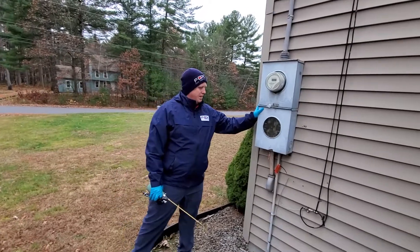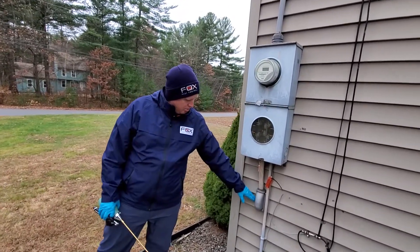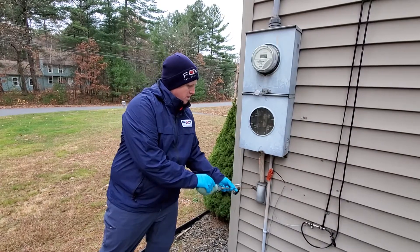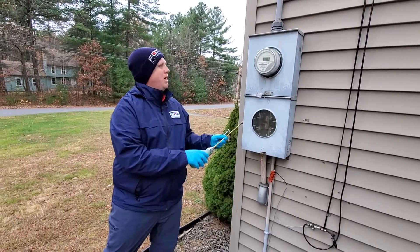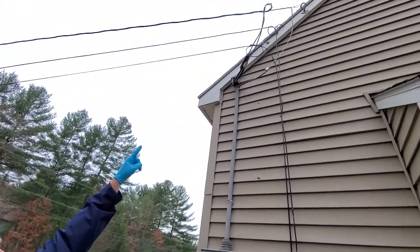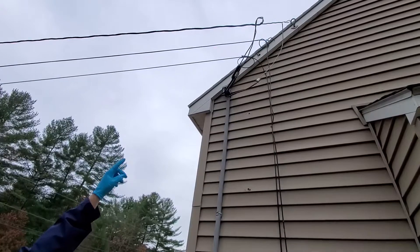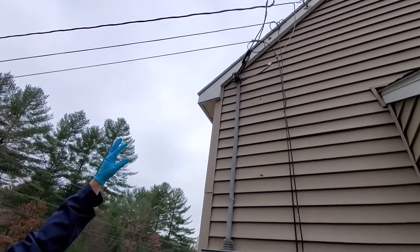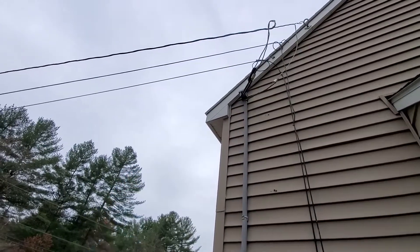This is where the electricity comes into the home — you can see it comes into the home here, so you want to dust in areas like this. Also keep in mind that the power coming from the electric poles connects to the home up there. Be mindful of that, because it acts as a conduit for insects and other things to enter the home and get underneath the siding.